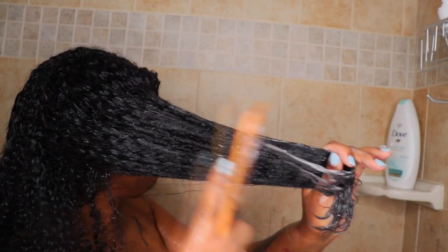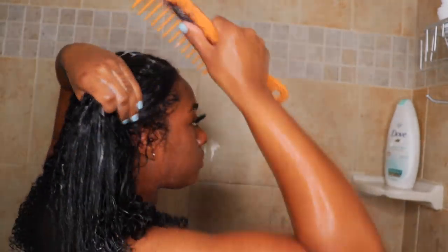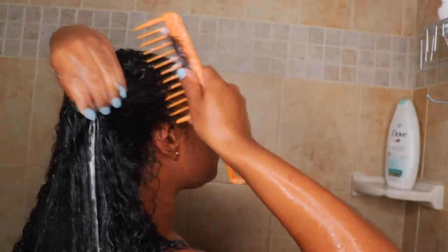I also put in a second layer of conditioner because sometimes it's hard to detangle. So I put in way more conditioner — use as much as you want because conditioner is your best friend. Some water and that comb, do what you got to do to make it work.